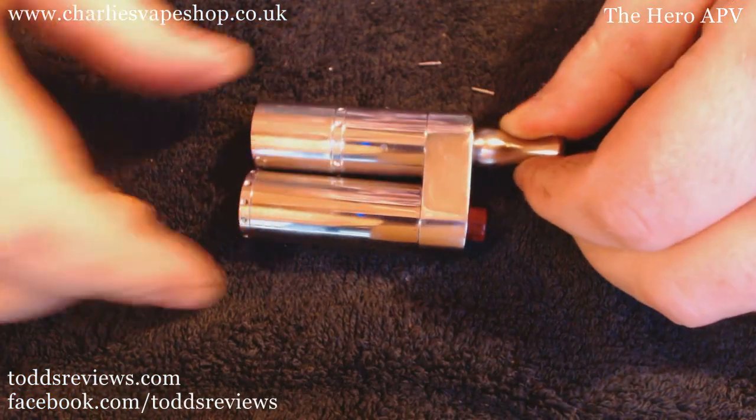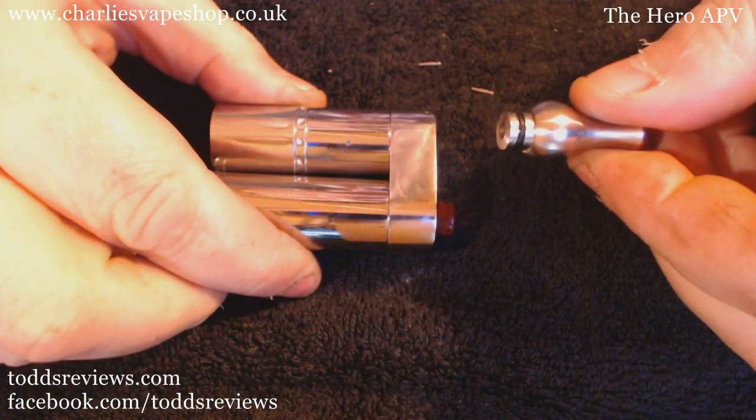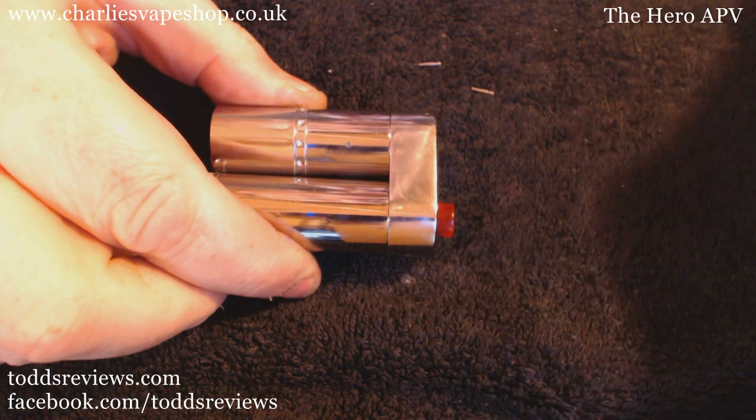So we'll crack on with it. The lighting might be bad here because it's actually quite late and I've only got this little light here — we'll see how it goes anyway. Right, let's get this beastie broken down. Drip tip off — comes with a Ming drip tip as standard.